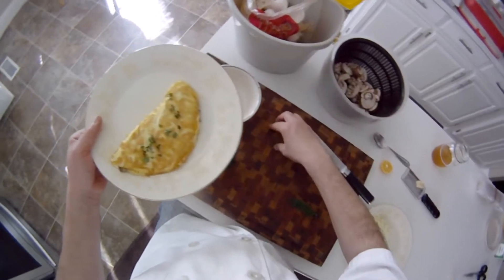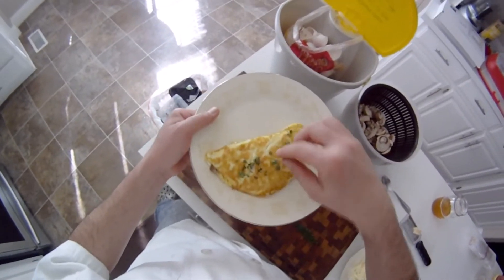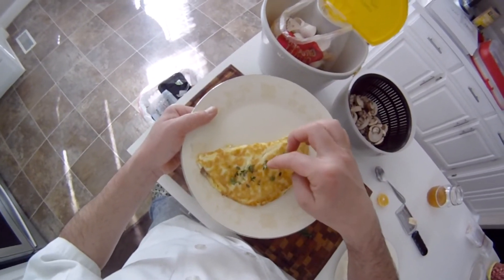Oh man, look at that. This lemon thyme has little flowers in there.